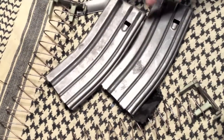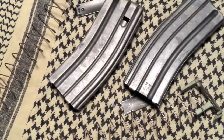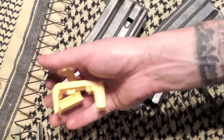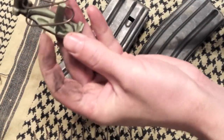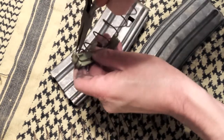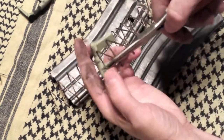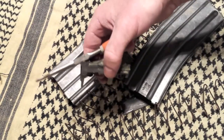Now we're ready to make them look like new. Before we get to deep cleaning the magazine housing body, we're going to get rid of the green follower because we're going to replace it with the Magpul anti-tilts. You'll notice it just hooks through in there. Take some pliers and give it a little twist until it pops out. These are going in the garbage. Same on this one — just pop it out of the hole.